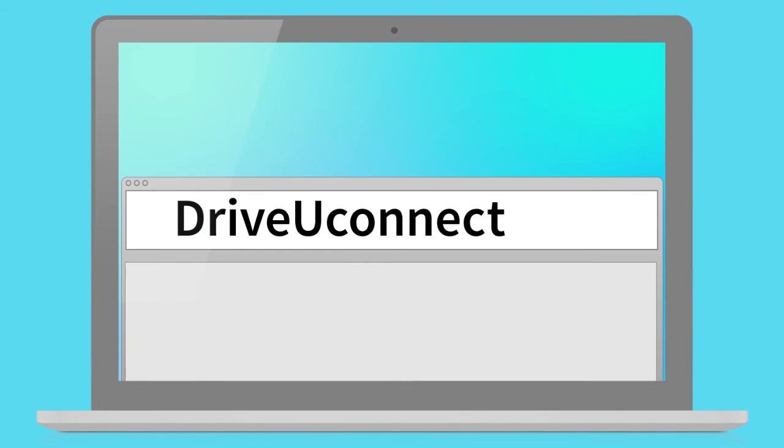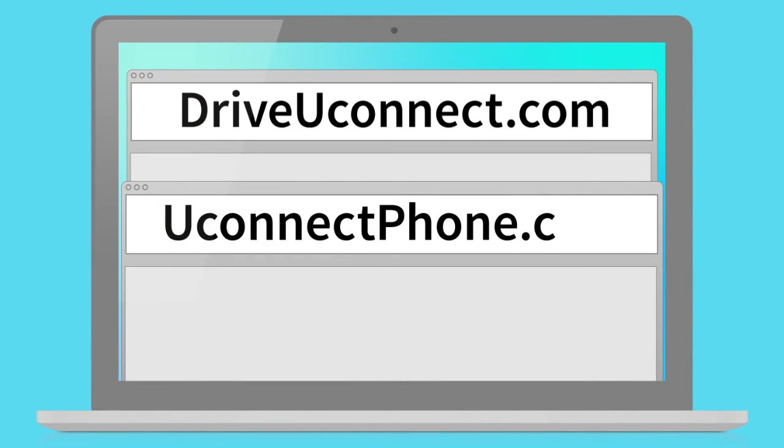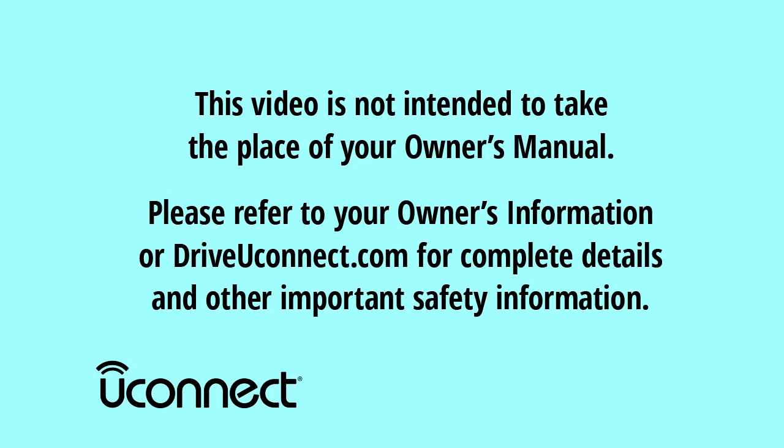Visit DriveUconnect.com and UconnectPhone.com to check feature and mobile phone compatibility. This video is not intended to take the place of your Owner's Manual. Please refer to your Owner's Information or DriveUconnect.com for complete details and other important safety information.